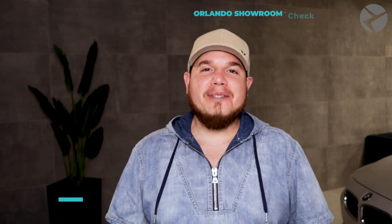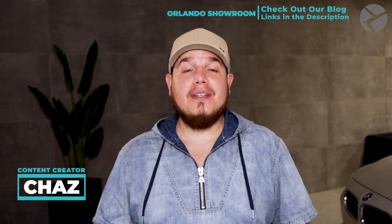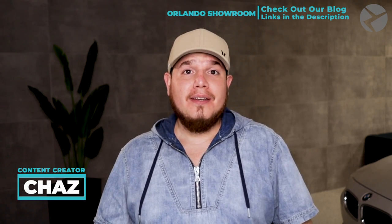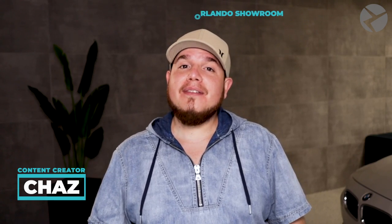Hey, Beaver Tech crew, it's Chaz. Today we're talking about the 6WB. What is it? Why should I even buy one? Is it worth buying it? Where can I get it? Well, stick around, because I'm going to answer some of those questions.